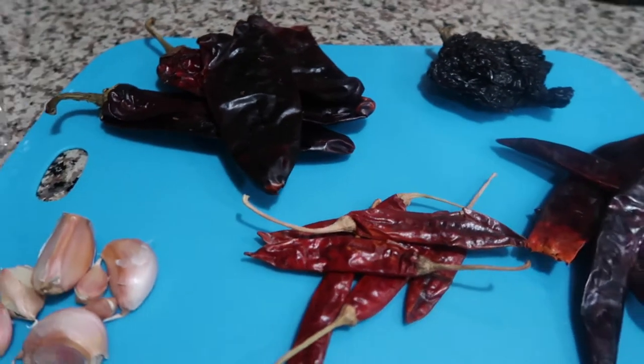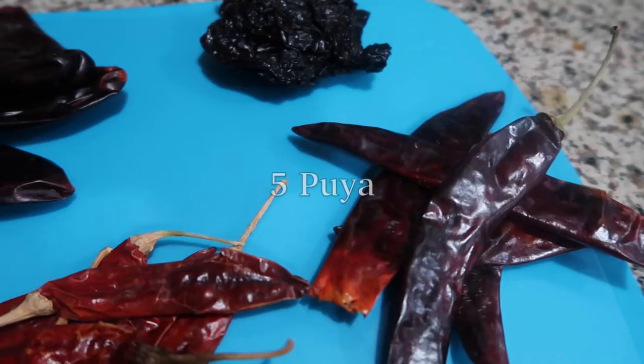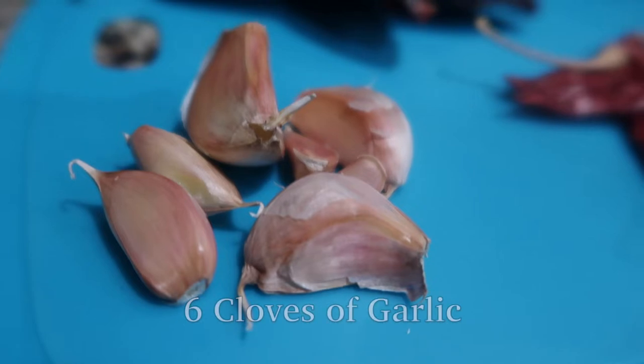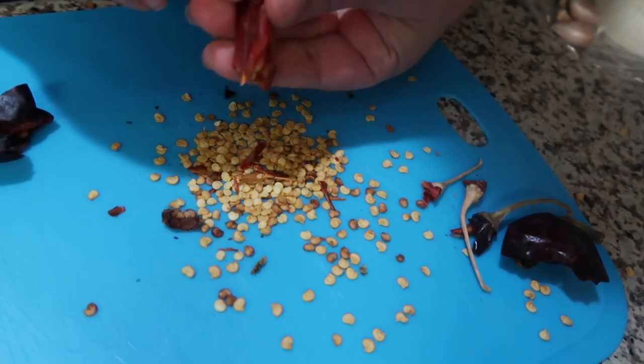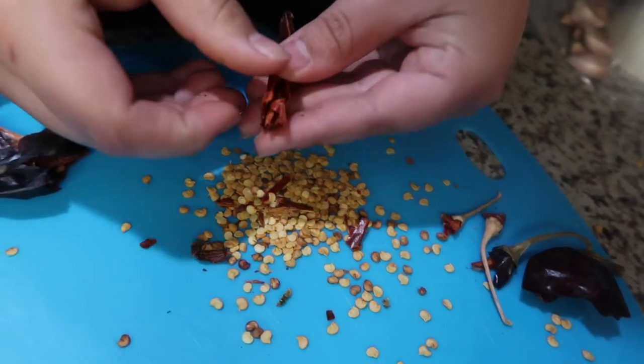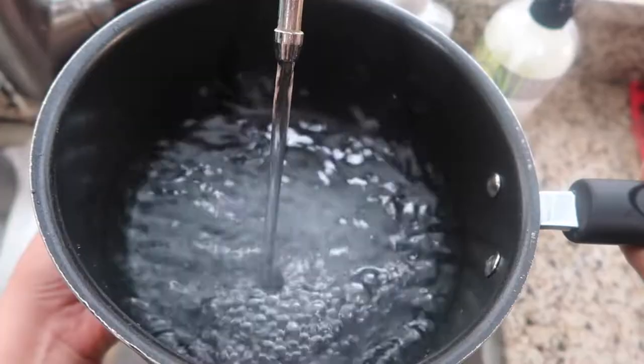To begin, we're going to start by preparing the consomé. You're going to need four New Mexico chiles, one pasilla, five puya, six chile de arbol, six cloves of garlic, and half of a white onion. First, we're going to de-seed all of our chiles one by one until all or most of the seeds are off.